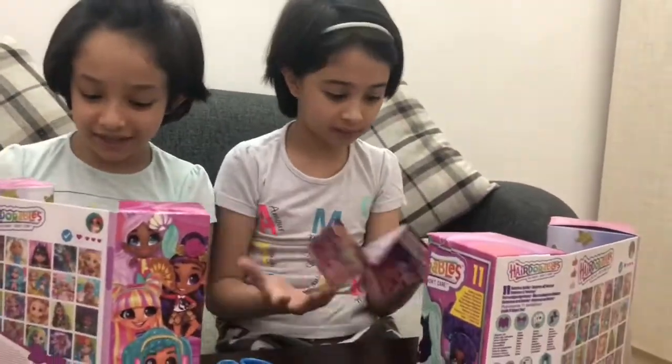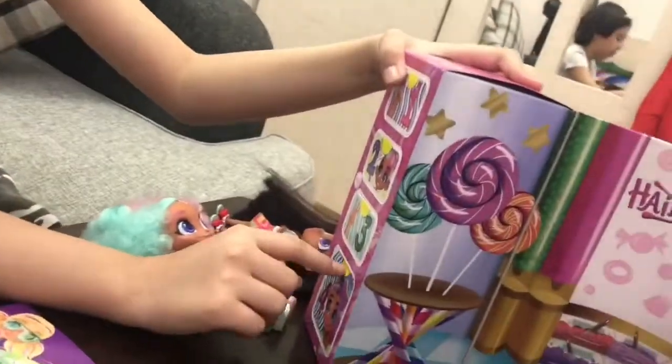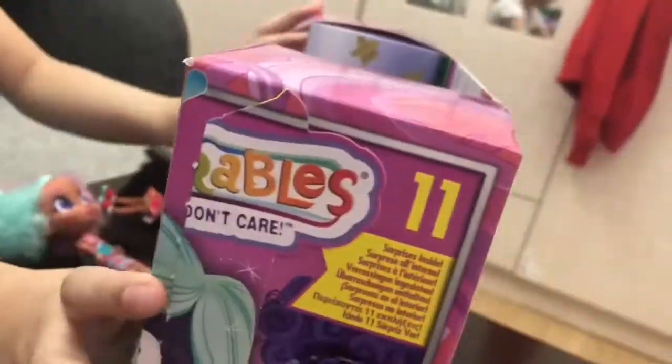I'm going to leave this for last because I don't know this one. The last one is changing color when you put it in warm water and cold water. So let's unbox number one.